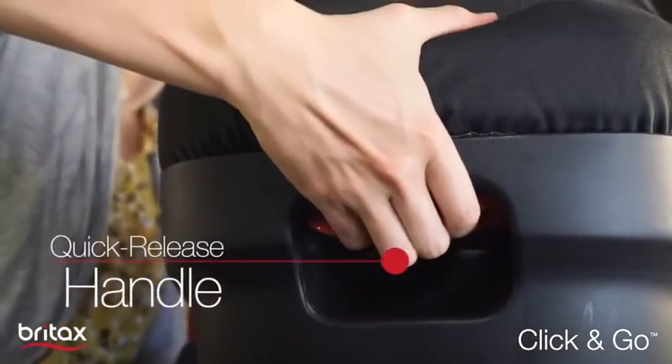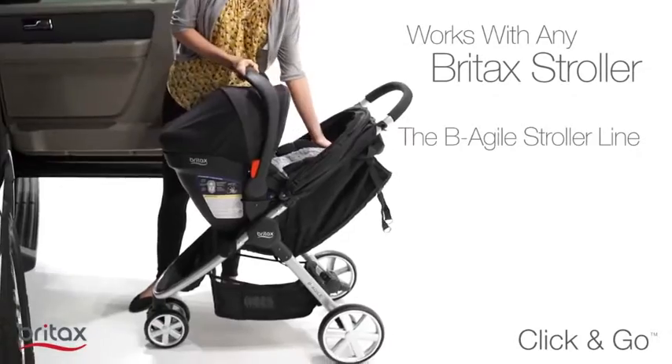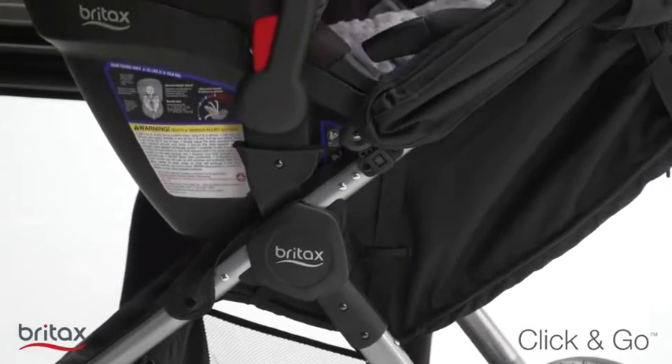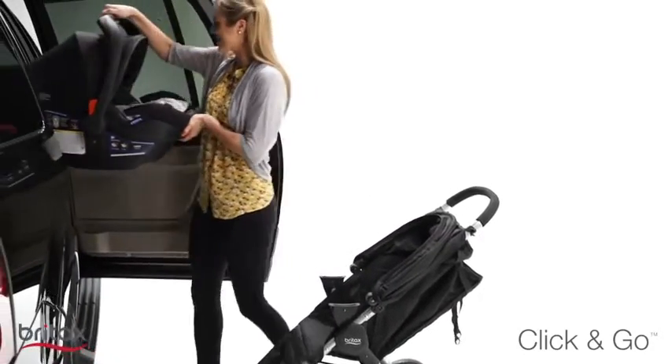The Click & Go System, featuring a quick-release handle, makes it easy to transfer the Be Safe 35 Elite to any Britax stroller. A simple click lets you know that your child's car seat is securely attached, and the same quick-release handle releases from the stroller back to the base.